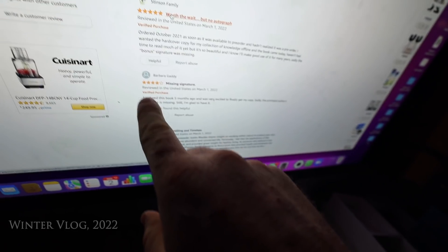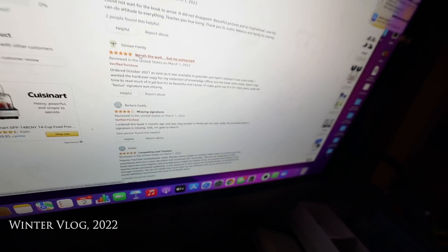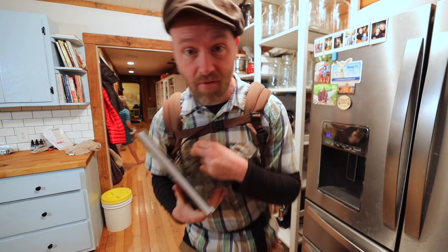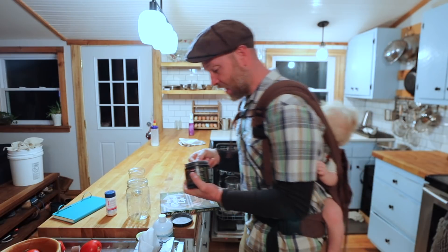Barbara gave me four stars because she said the signature is missing — she's talking about my new book, which just officially launched yesterday. So the reviews are starting to come in on Amazon. Yes, we promised out of the 5,000 first orders you'd get a C-packet and a signature.